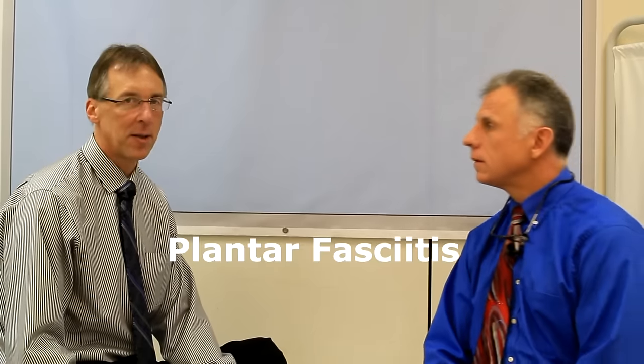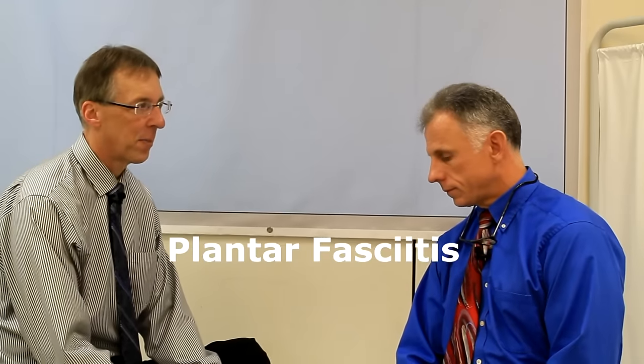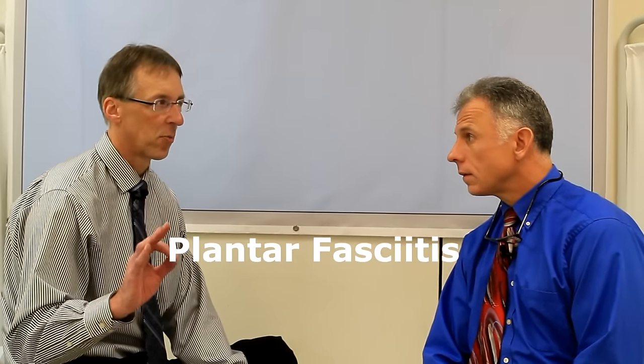Brad, I thought we'd talk today about the top three signs whether or not your foot pain is actually plantar fasciitis. It's a pretty easy one to diagnose in most cases, but if you're having pain on the bottom of your foot, these are the things you want to look for.